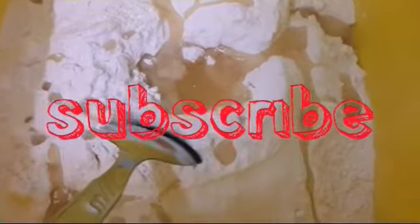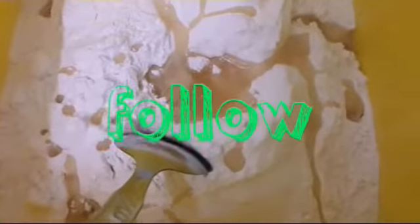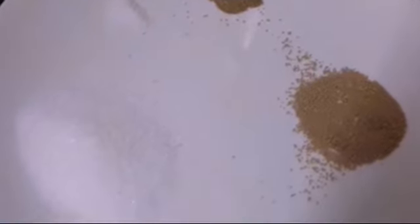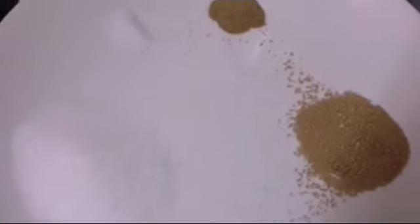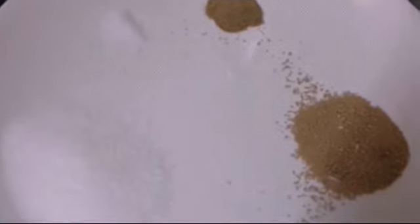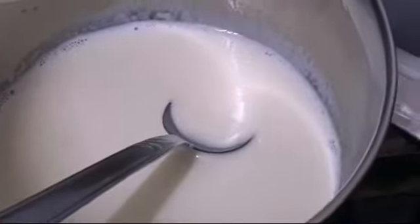Hello everybody, welcome to my channel Trendcenters. Today we're going to cook some dumplings. First of all, we have two cups of flour, three spoons of oil — these are our basic ingredients — along with three spoons of sugar, one spoon of yeast, quarter teaspoon of cardamom powder, and quarter teaspoon of baking powder.